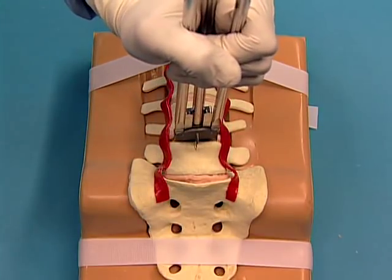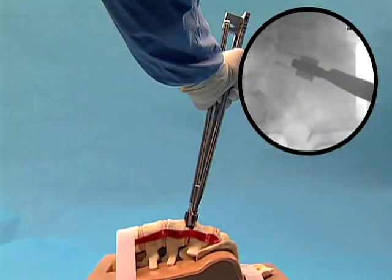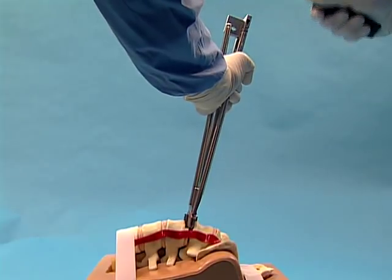Align the keels of the ProDisc-L implant with the chisel cuts. Under fluoroscopic control, use the slotted mallet to insert the ProDisc-L end plates to the posterior margin of the vertebral bodies.